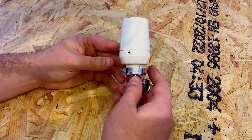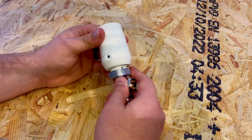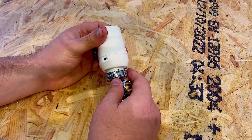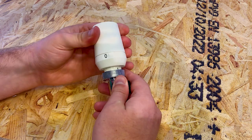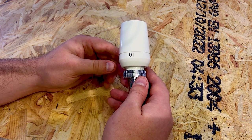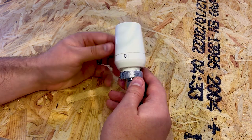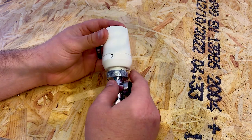Most people will never usually turn beyond the frost symbol. It's actually a really long turn, and on some valves it's a really stiff and hard turn to get all the way through to the zero which is completely off. You don't really have any need to use this apart from for maintenance, so a lot of people will never use this setting.